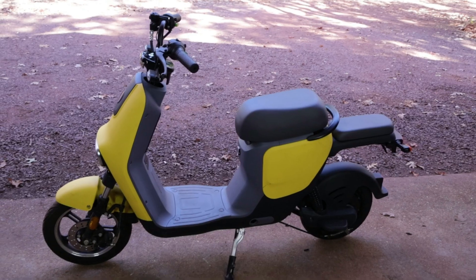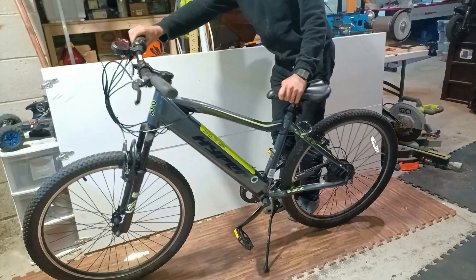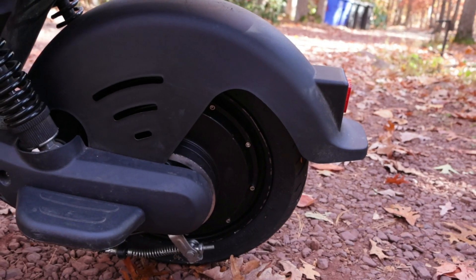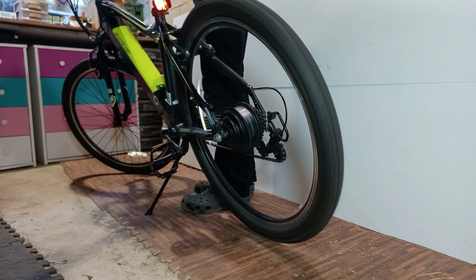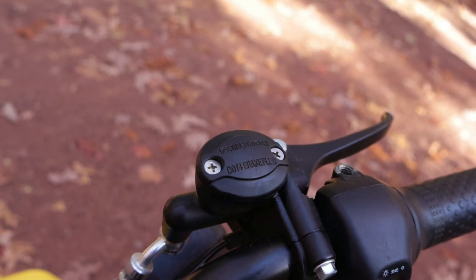You might be wondering why I'm demonstrating this on an electric moped instead of an e-bike. The answer is that this moped is accelerated using a brushless DC motor, just like e-bikes do. Besides that, they also both use the same type of throttle control and brake signal.